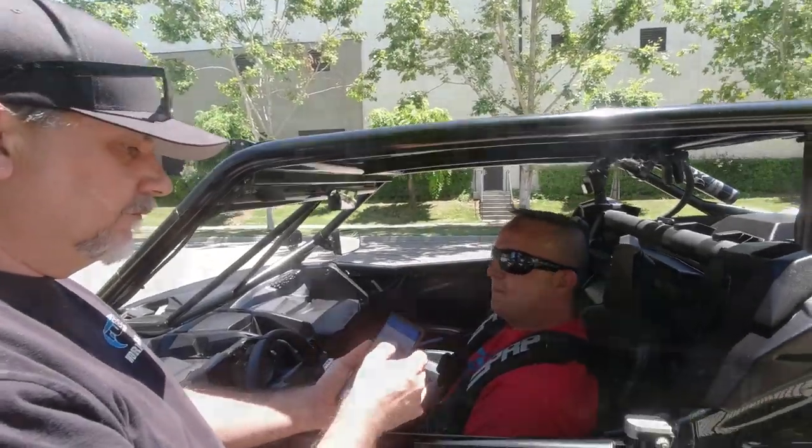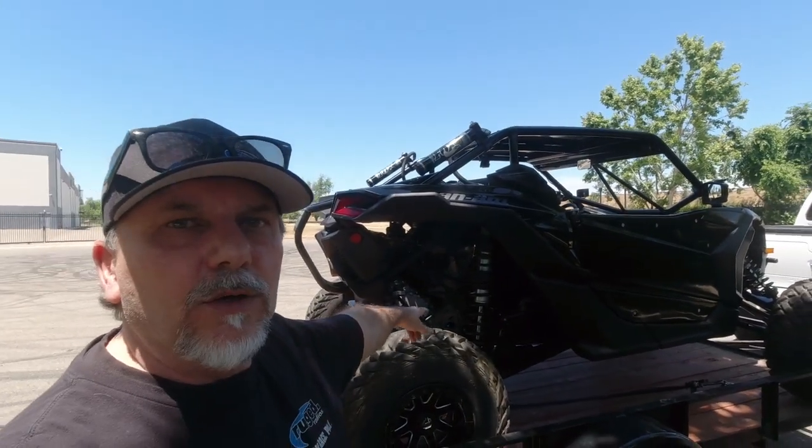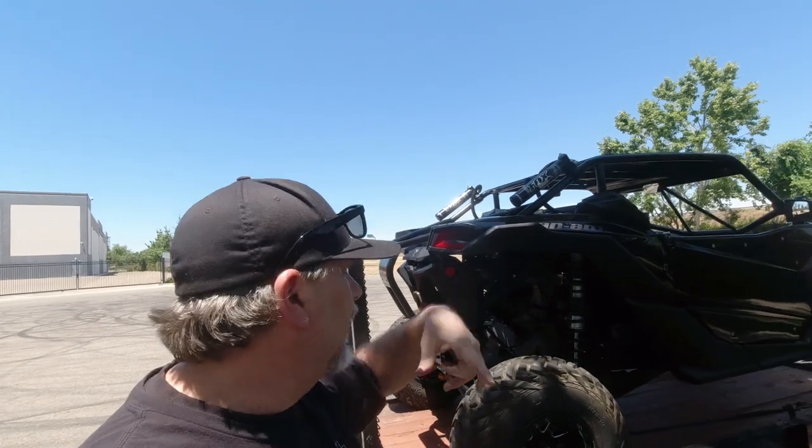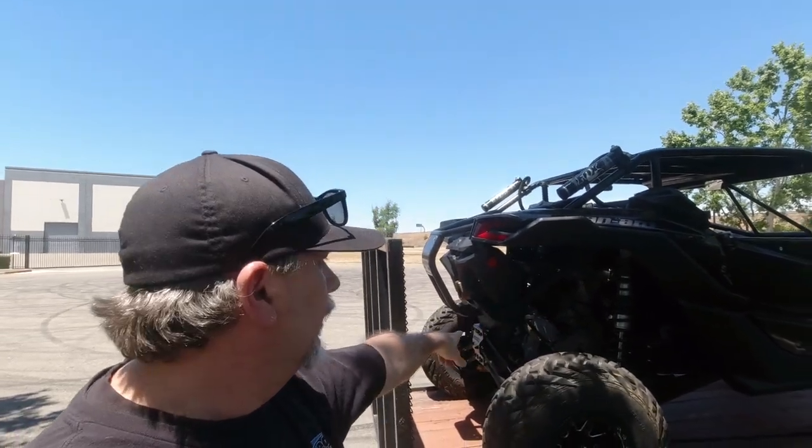Too much horsepower! Two-step — it's going to get to two-step. We're working on that right now. We're hitting up the guys at Side by Side Blog. They're going to help us make that happen and we're going to get it on this car and we'll get some video of that soon.